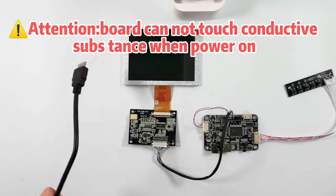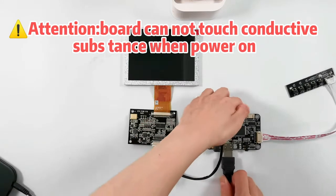Attention: the board cannot touch conductive surfaces when power is on.